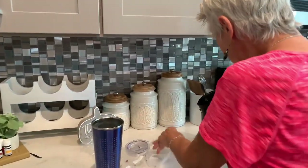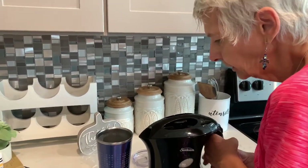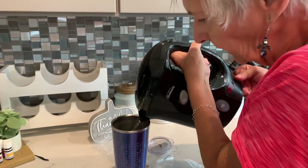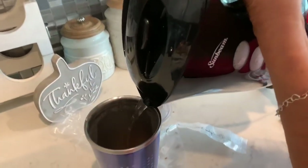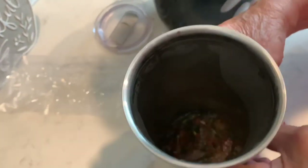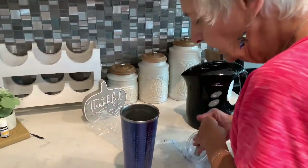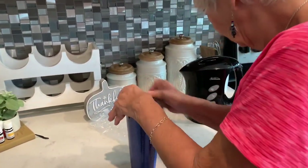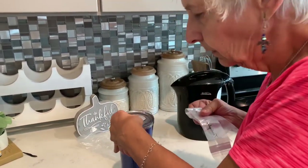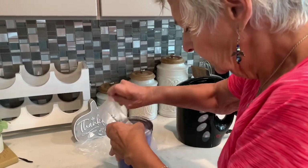My granddaughter Jordan is helping me film this, so Jordan — look in the cup so they can see. You just want to put enough water to cover it, and then I'm gonna put the lid. It has to hydrate for about 15 minutes. Since this cup has a little hole, I'm gonna cover that so that the steam doesn't escape.